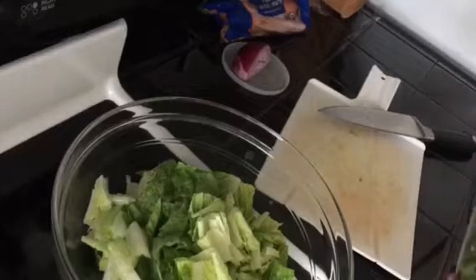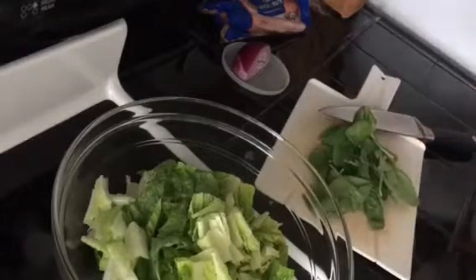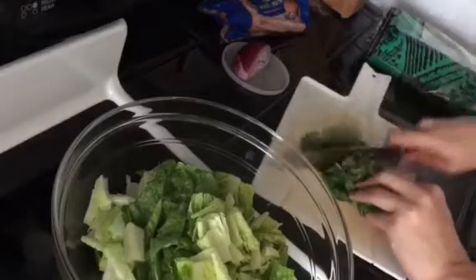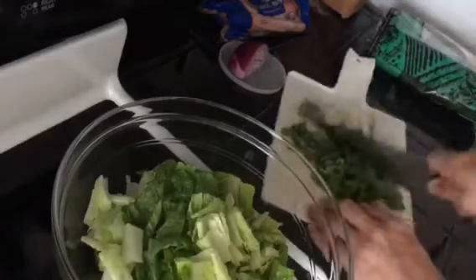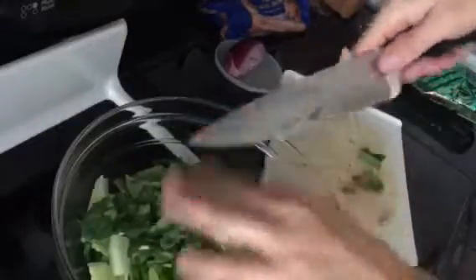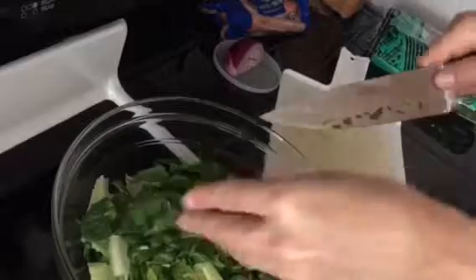Take some out of the bag, give it a rough chop that way and a rough chop this way, and that's it. It's really light and fresh and doesn't need a lot.